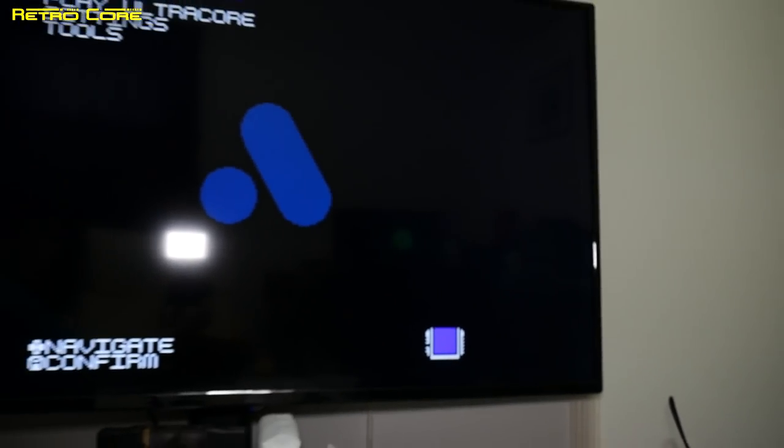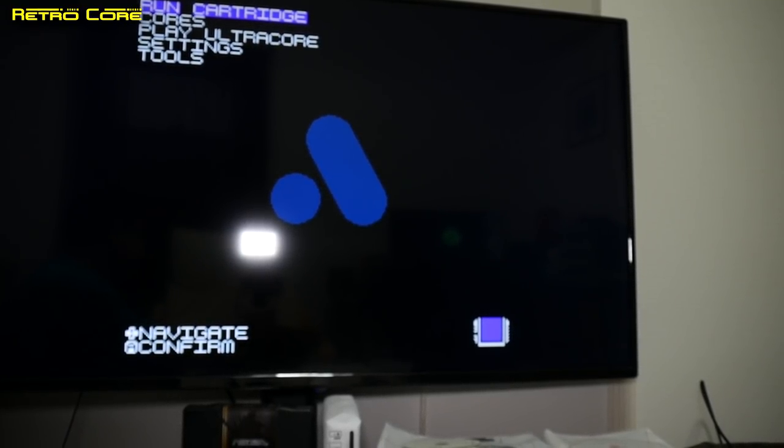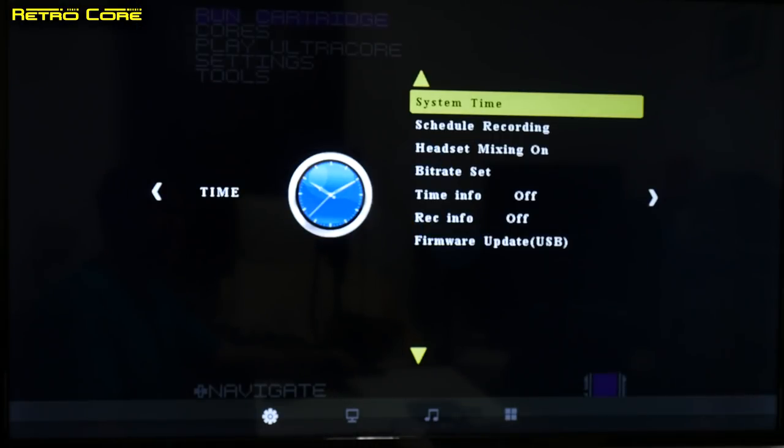Now if we take a look up at the TV, we can see we have the Analogue MegaSG connected up. What we want to do is see the interface of the capture device, and we can do that very simply by pressing the menu button on the remote.